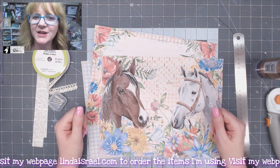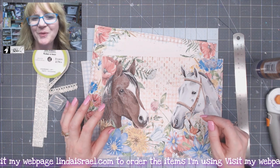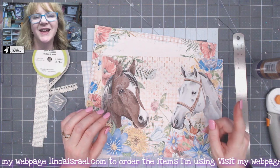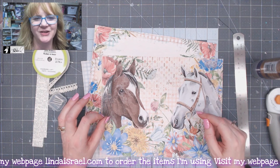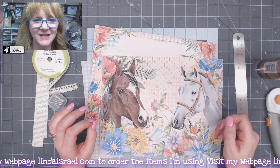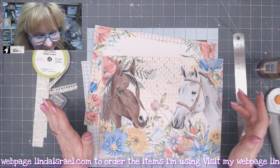Hello everyone, Linda Israel here, and today I want to share with you a hidden pocket in a journal page that is held closed with tiny magnets. I know, sounds crazy, but it can be done.